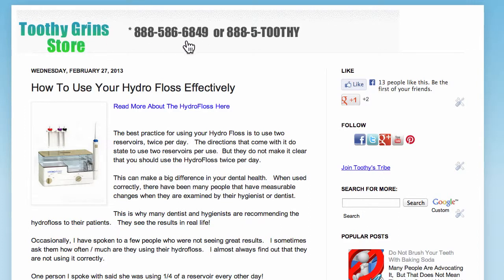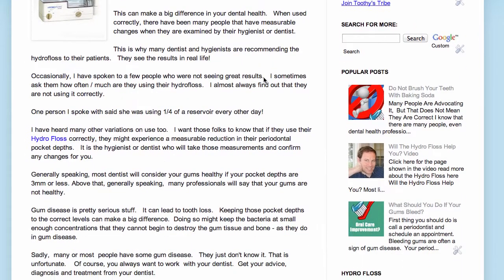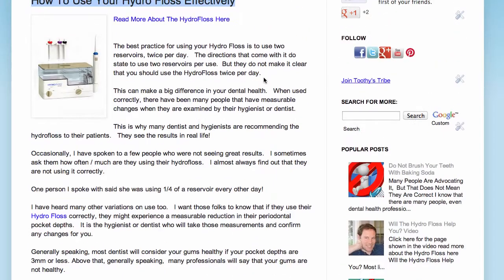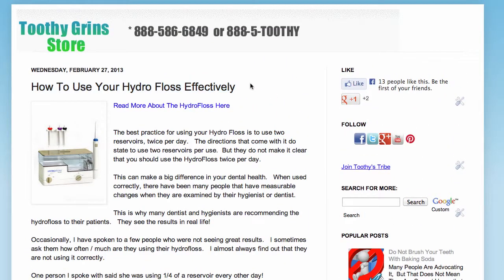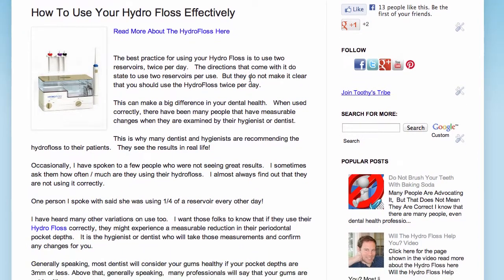Hi, this is Dave with ToothyGrinStore.com, and today's topic is going to be how to use your HydroFloss effectively. I've collected a good bit of information about how people can get the best results from their HydroFloss, and I've found that this is actually information that even dentists and hygienists who recommend the HydroFloss aren't aware of — the ins and outs of using it effectively.